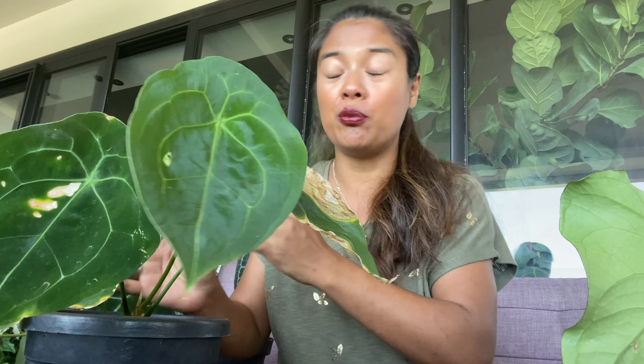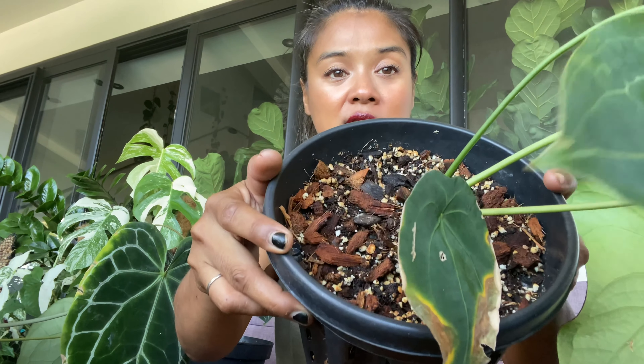Je trouve que c'est un anthurium un peu comme mon Clarinervium, un peu comme le Magnificum, de classe Crystallinum — croissance rapide, il se plaît un petit peu partout. Il est en substrat aéré, dans un pot d'hydroponie — des pots hyper aérés. Le substrat dont je vous parle régulièrement : moi c'est 50% de terreau, 40% d'écorce, et 10% de perlite. Mais vous pouvez l'alléger un peu — je vous recommande 40% de terreau, 40% d'écorce, et 20% de perlite pour augmenter le drainage. J'étais à 60% d'humidité, il pousse — pas de problème.